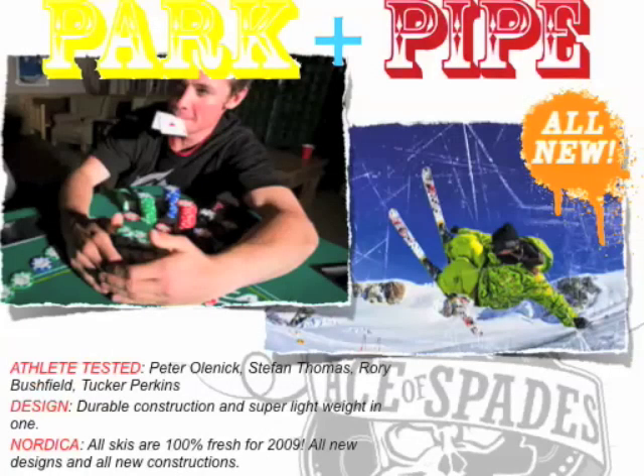Park and Pipe for 2009 is all new. We went all the way to the drawing board on this collection. We took our athletes and spent 12 months doing R&D to completely rework the Park and Pipe collection from Nordica. These are getting rave reviews on things like New Schoolers. They're very, very cool — athlete tested, athlete designed, athlete approved skis. We were using guys like Peter Olenek, Stephan Thomas, Bushfield, and Tucker Perkins — very innovative guys who are pushing the sport in different ways.